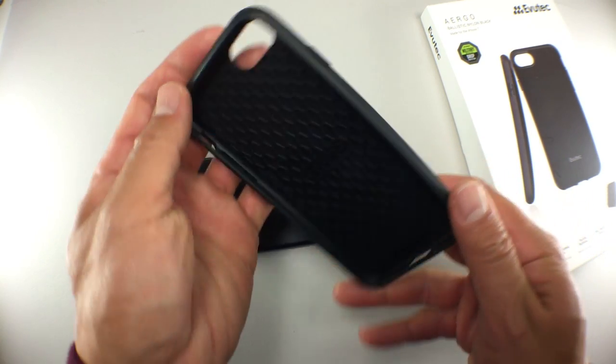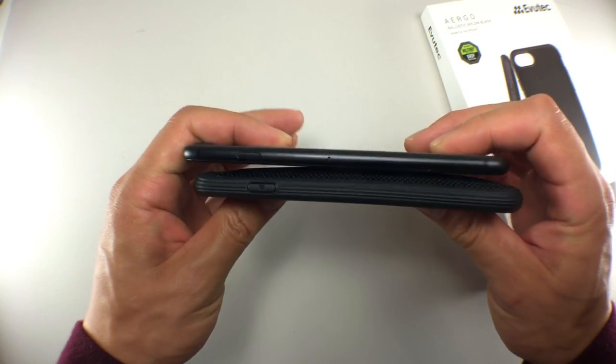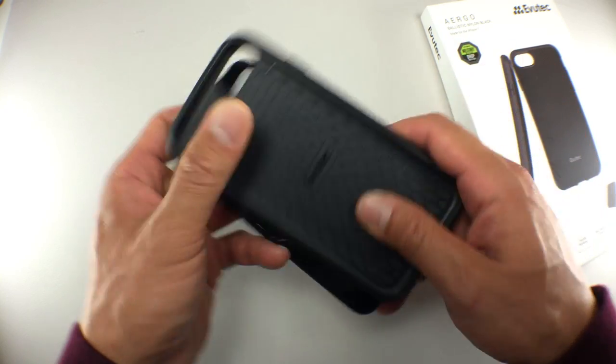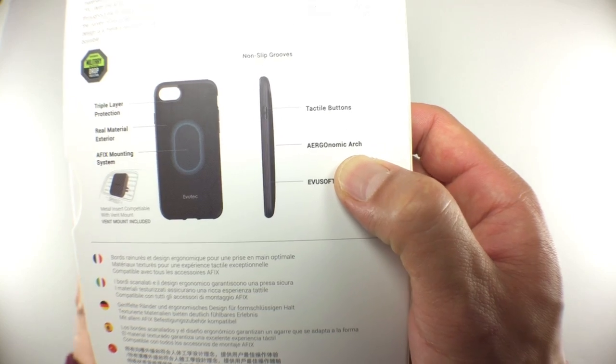It's the texture of the case that just makes it so awesome. When it comes to design, the Ergo looks lighter than it actually is. The bump makes it look like it would weigh a lot, but it doesn't really. The bump does make the case thicker, but since it occurs in the middle of the product, it isn't as noticeable.